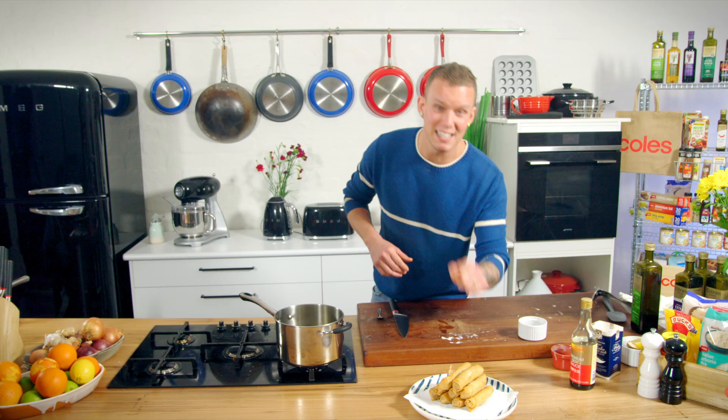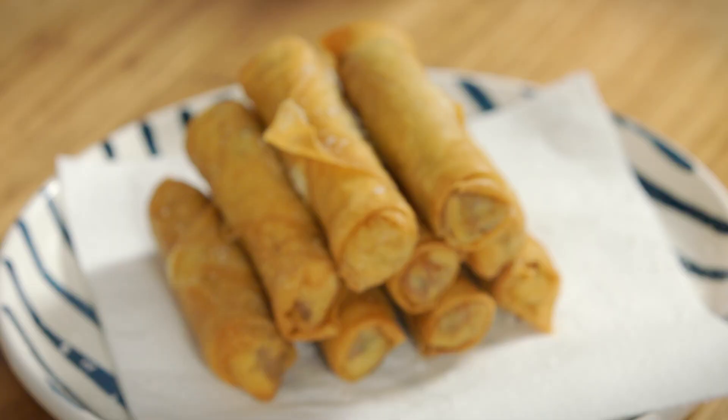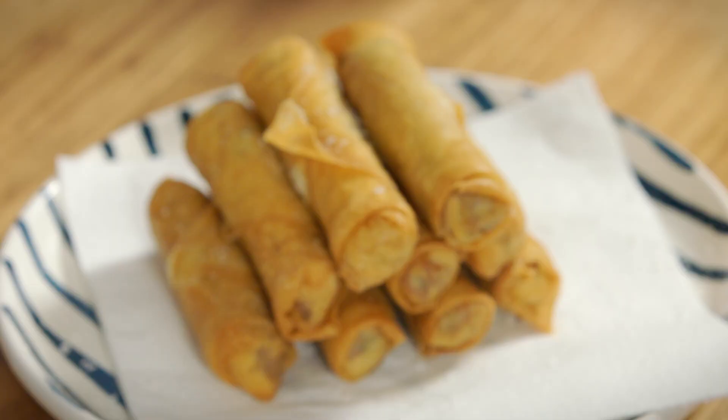There we go, guys — it really is as easy as that. A bit of soy and there we go — seal of approval.